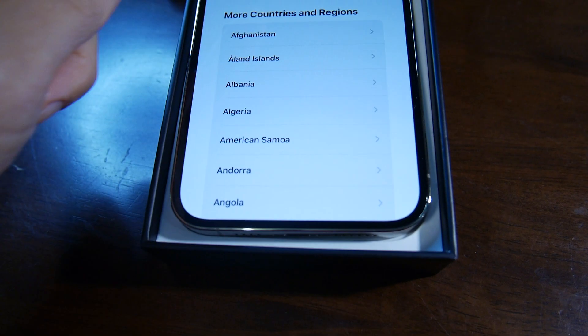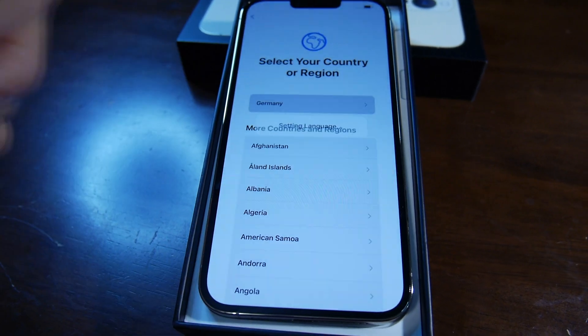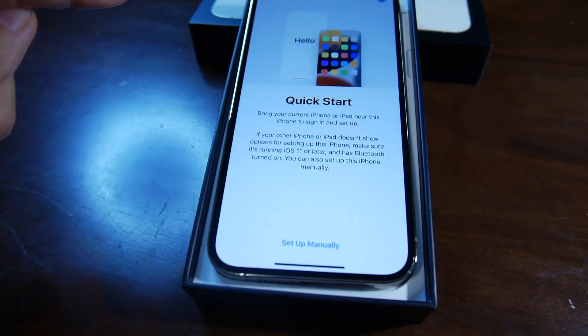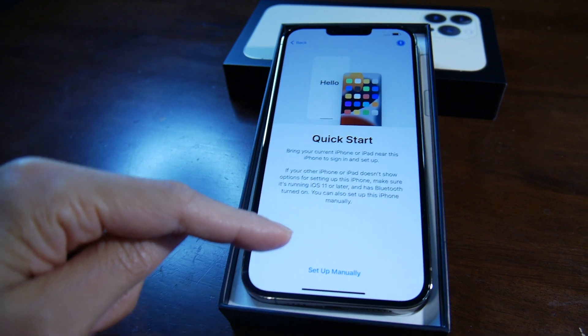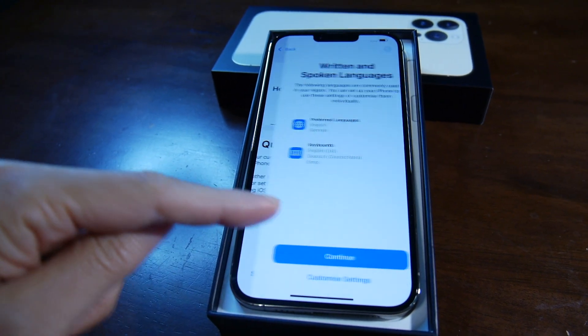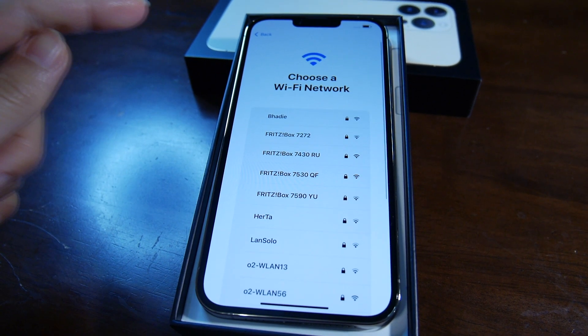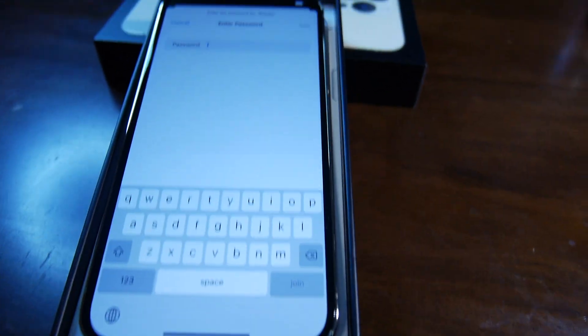And then, select your country — Germany. So quick start, set up manually. Click continue. And then connect to Wi-Fi, then set the password.